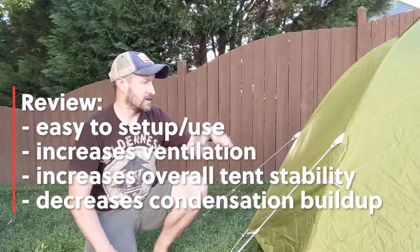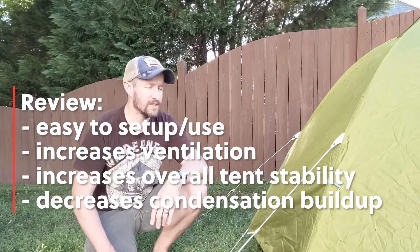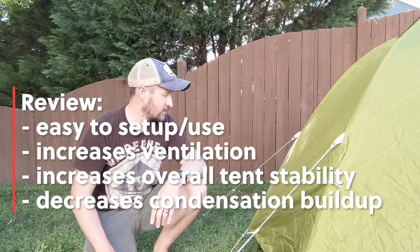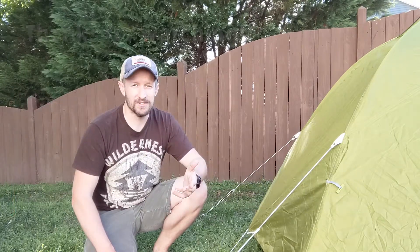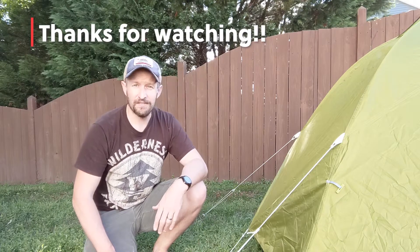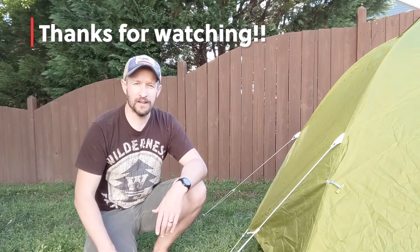You don't have to worry about your tent going anywhere if the winds pick up overnight, and you usually shouldn't have to worry about condensation buildup so it doesn't rain on you inside your tent. Thanks for watching the video and be on the lookout for more how-to videos from us. See you out there!